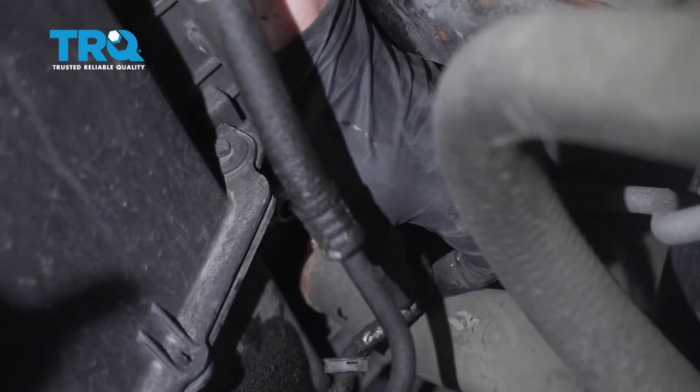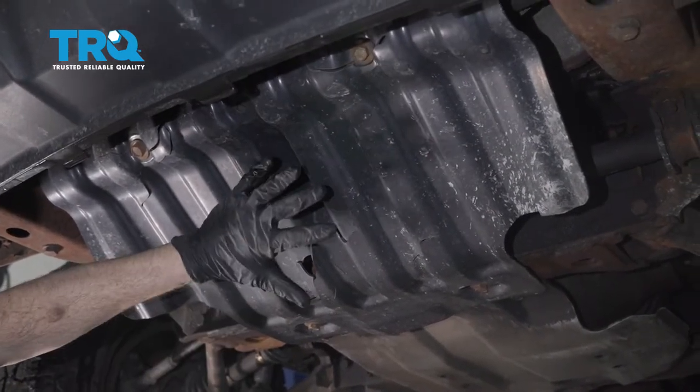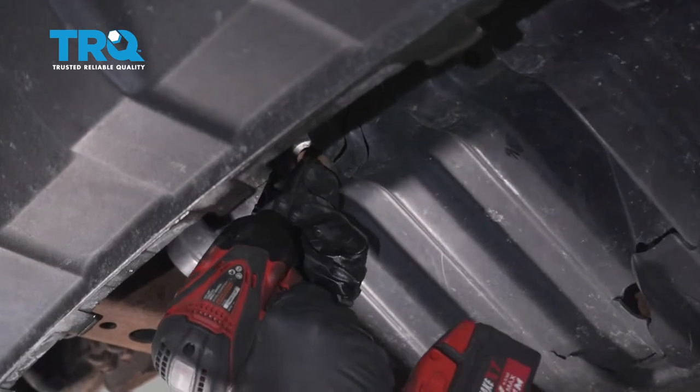Now let's get underneath the vehicle. The next thing we're going to do from underneath the front of the vehicle is to go ahead and remove this front shield right here. For this, you're going to find several 15-millimeter headed bolts. Let's go ahead and remove all of them and the shield.